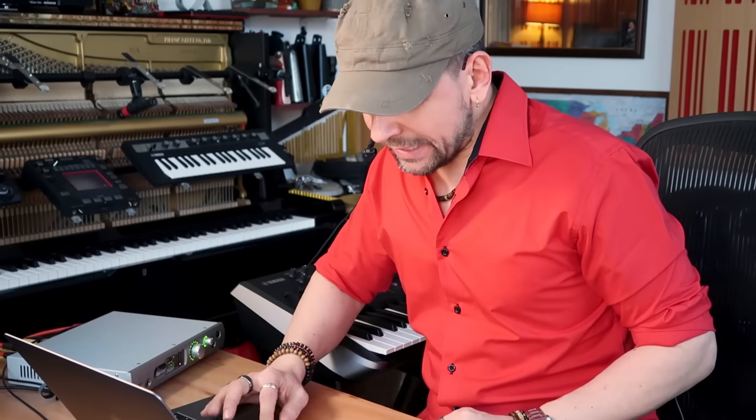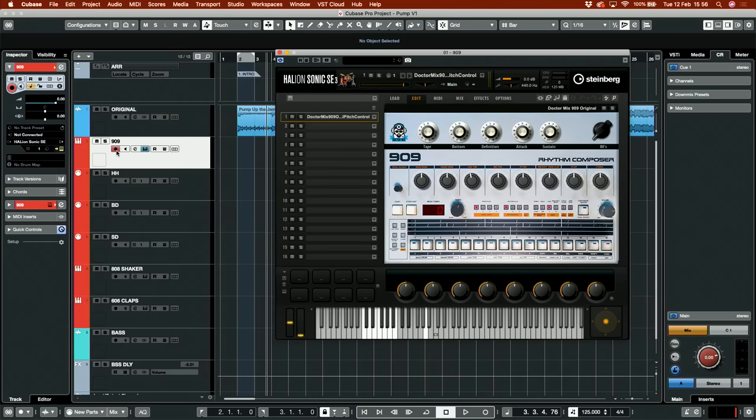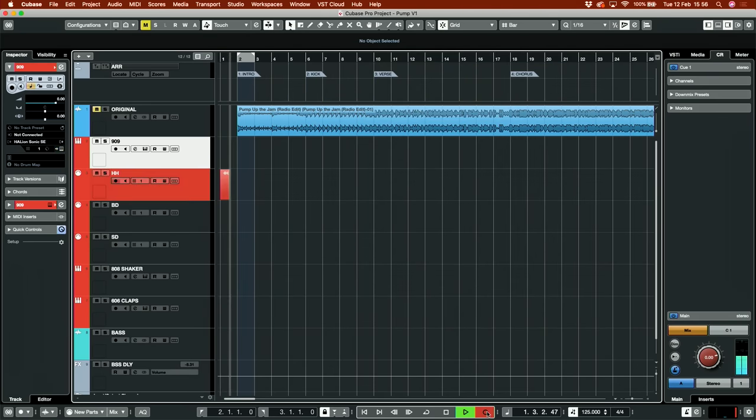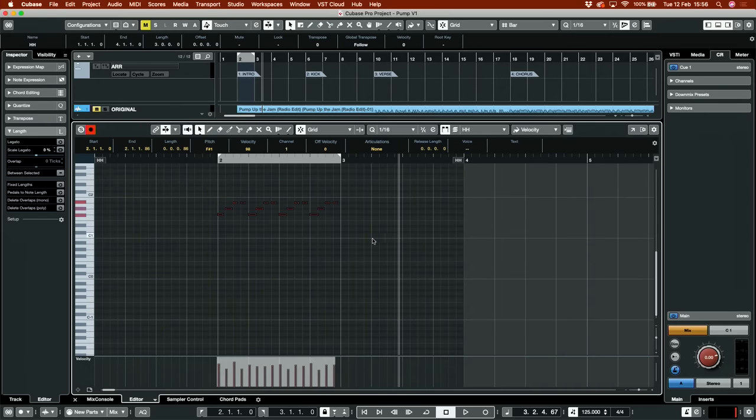Pump up the jam. I feel that there is some kind of delay on this hi-hat, but it's definitely the 909. I've got the 909 right here — this is the Dr. Mix 909. If you haven't watched the video where we do the 909, maybe you might want to click and check that out. I have created the instrument track and I'm going to use this MIDI track. Let's grab the click and record that. That sounds pretty good — let me quantize this.